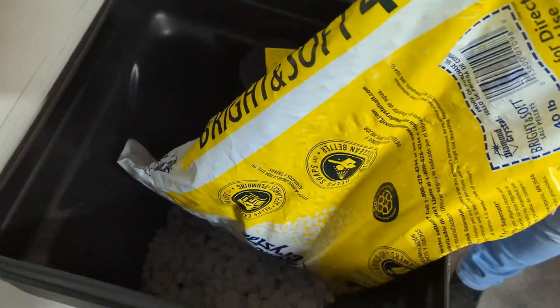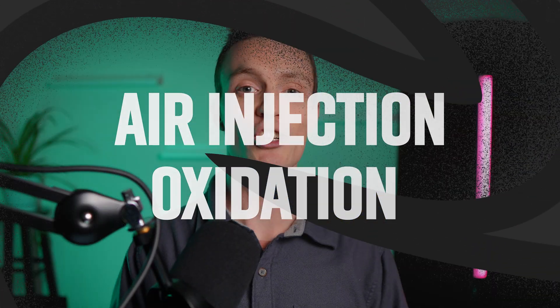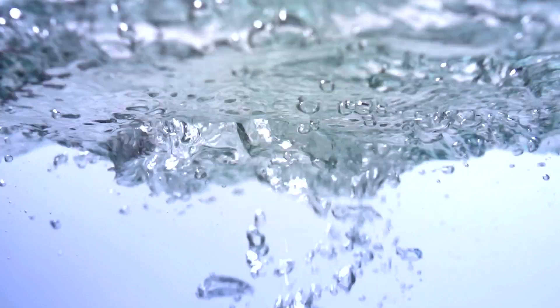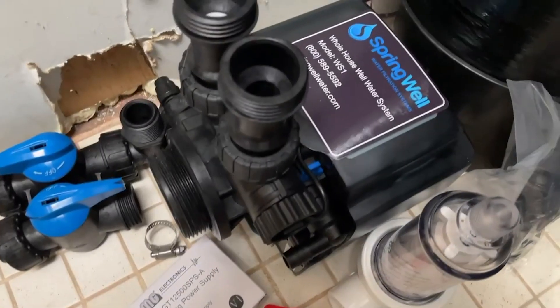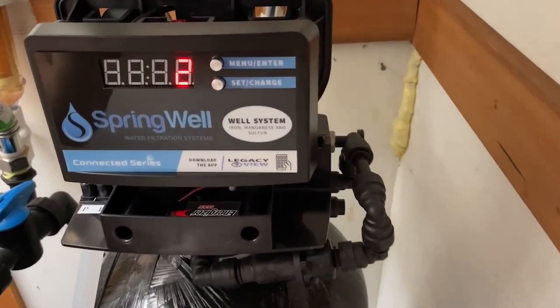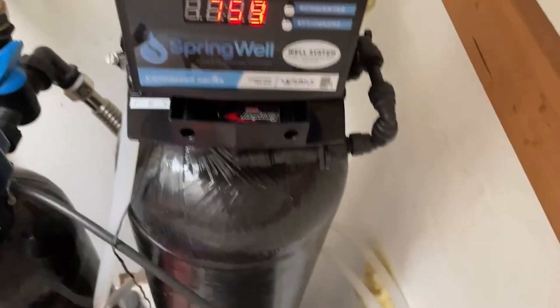An air injection oxidation system is another popular choice for removing ferrous iron. This system injects air into the water, converting dissolved ferrous iron into its solid ferric form. The oxidized iron is then filtered out using a media like manganese greensand. Some AIO systems can handle up to 15 mg per liter of iron, but efficacy is dependent on pH — the system oxidizes iron better with a pH of 7.2 or higher. Plus it's chemical-free, which makes it a great option if you're looking for a more natural solution that won't affect water quality.